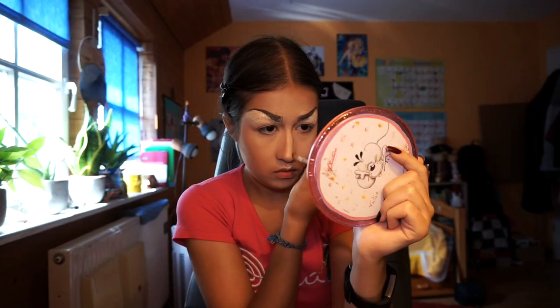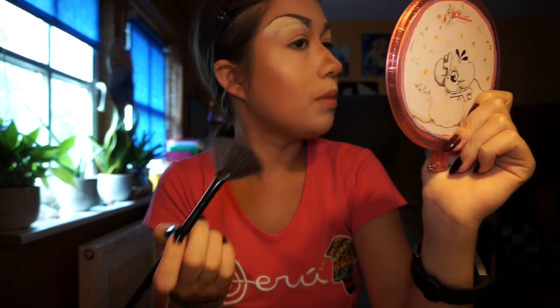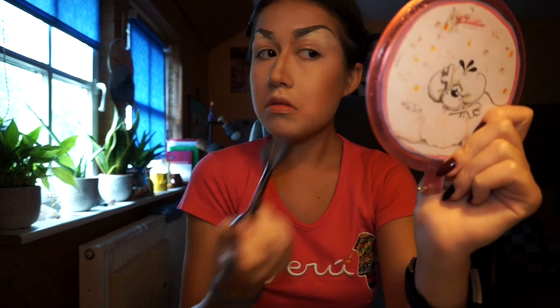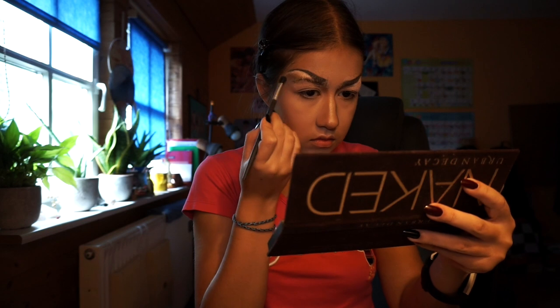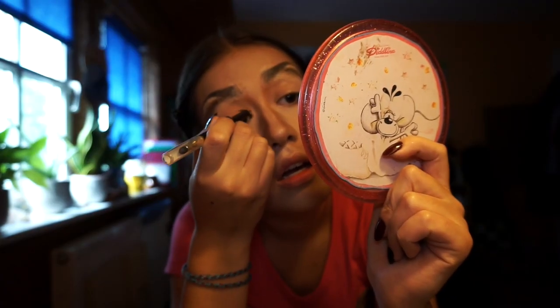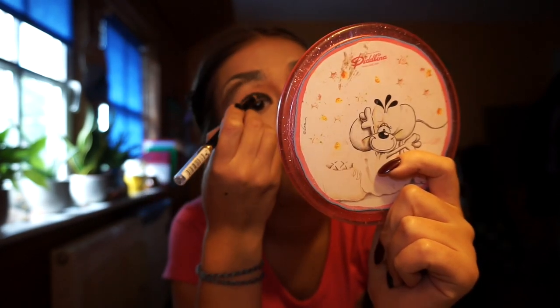My camera just died again. I'm gonna buff out that contour now. I hope it looks better on camera than it does in real life — this looks really, really bad. Next, I'm gonna highlight real quick, gonna make those cheekbones pop. My nose contour is looking like a hot mess — this is why I don't contour my nose. Maybe we can save this; we just gotta believe. Now I'm going into the eyes, turning that into my new crease. Now I'm going in with eyeliner.